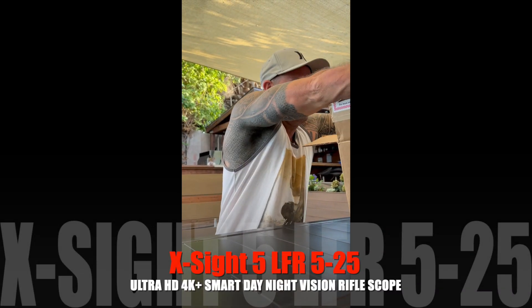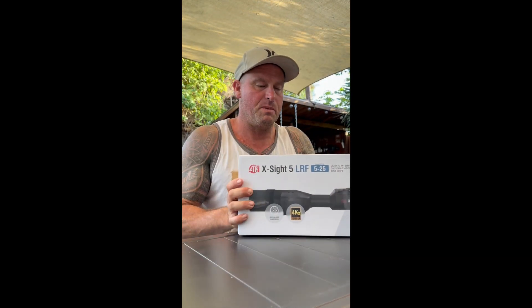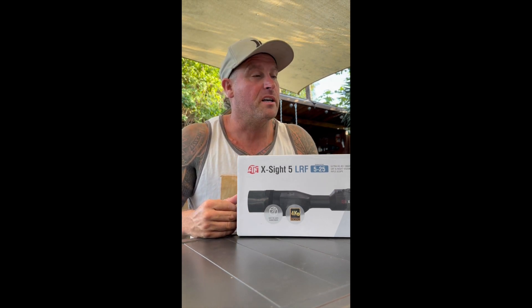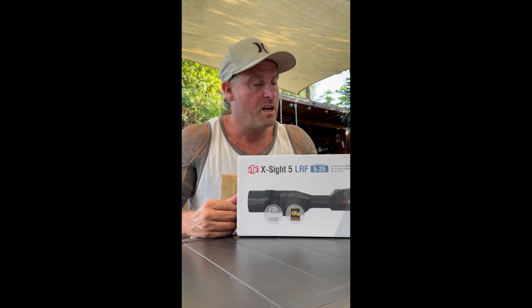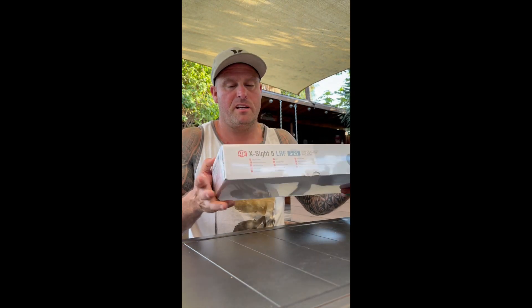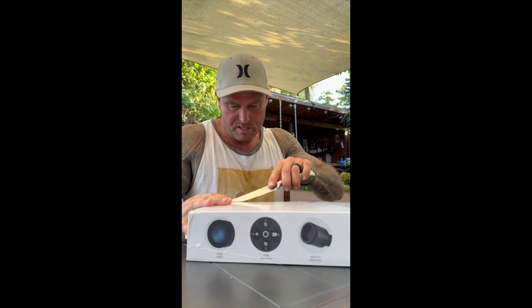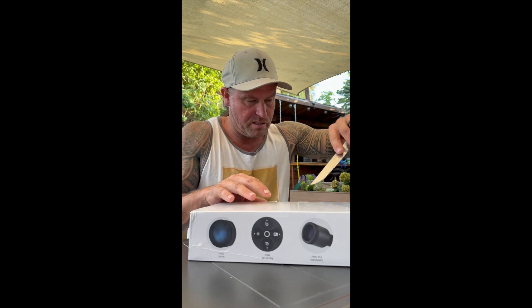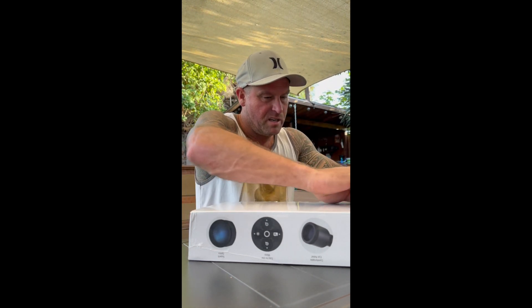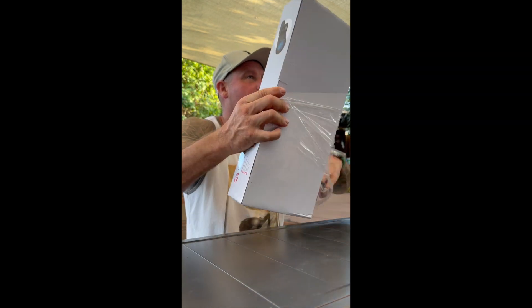Pulling it out of the packaging - here it is, bam! So I was hunting in Europe and my father-in-law's friend had the old version. I liked it a lot, so now I'm going to set it up and try it out. Let's see what's in the package. Looks great - I'm super excited. This thing just dropped; I spoke with the guys from ATN and I'm super excited about the new product.